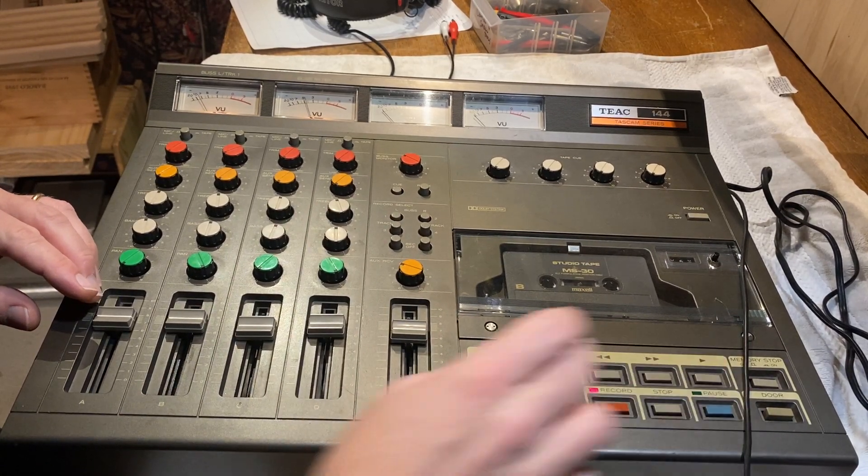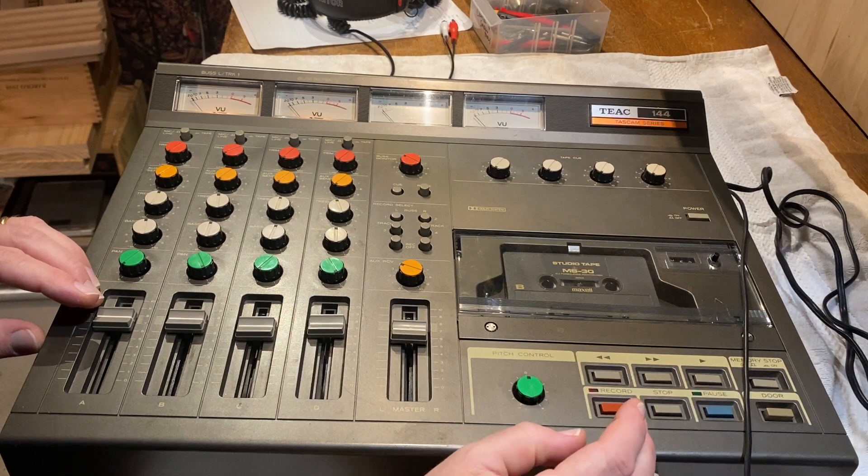Alright, and then we want to fill up all four tracks, and then I'm gonna rewind it to get to the beginning again.